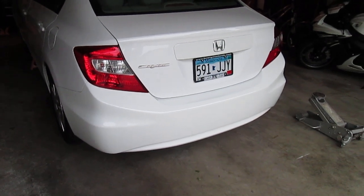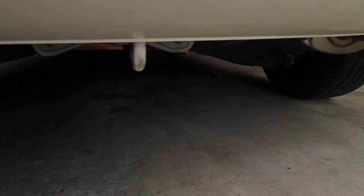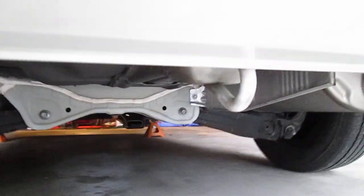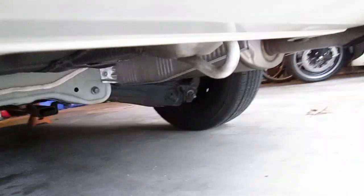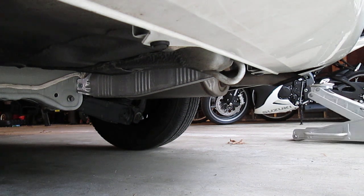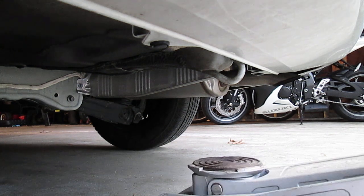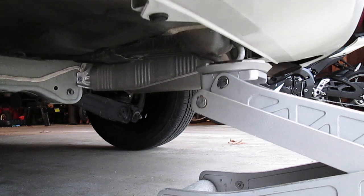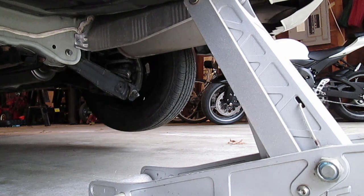Now we're at the back of the car — same thing but for the rear. This one's a little different. The rear is much lighter, which makes it easier to lift. Right here we have the tow hook — if you were in a ditch and the tow truck needed to get you out, they'd hook up right here, which obviously means it's very strong. So in this case we're actually going to put the jack right on the tow hook and raise the car.